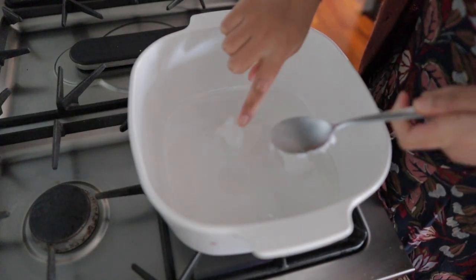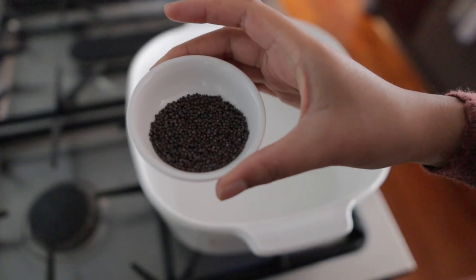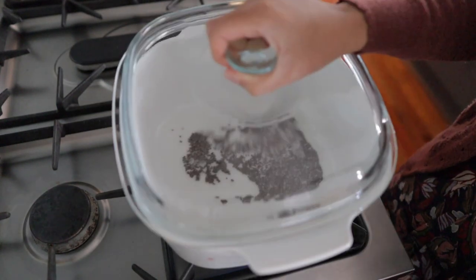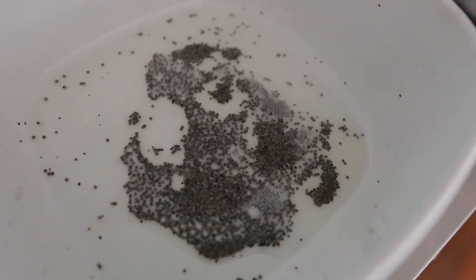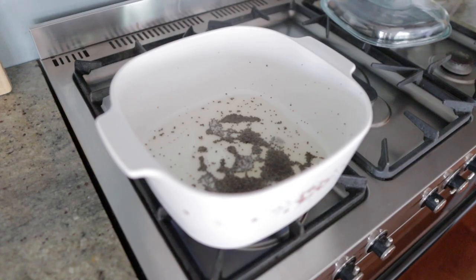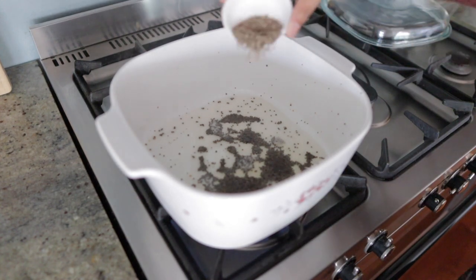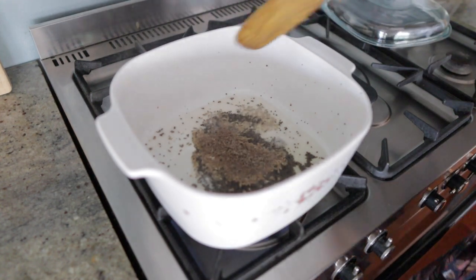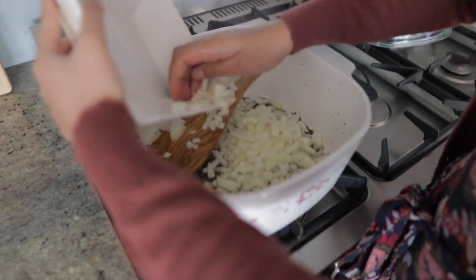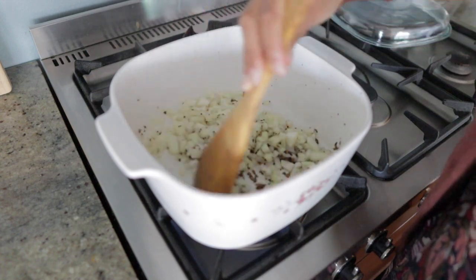Add one tablespoon of coconut oil into a large pot on medium heat and allow it to melt before adding in your mustard seeds. As the oil heats up the mustard seeds should start to pop — make sure you keep the pot covered to avoid having mustard seeds flying everywhere. Allow the mustard seeds to pop for about twenty to thirty seconds or until the popping starts to slow down, before adding your cumin seeds and frying them for about fifteen seconds until they are lightly golden.